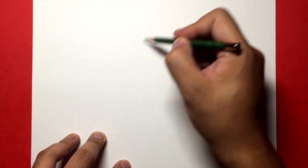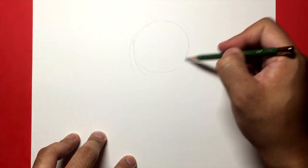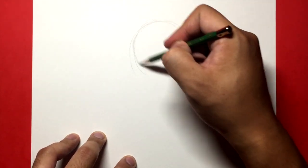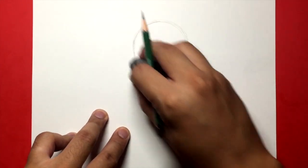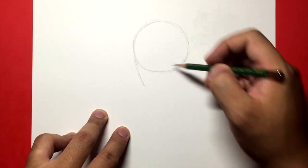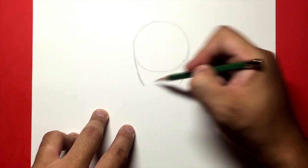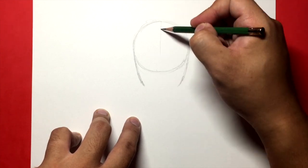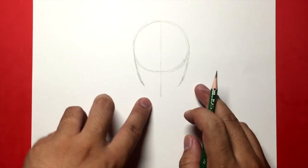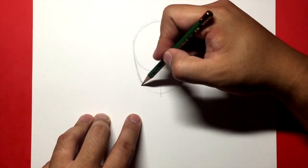I like to use cardstock because it makes it easier to erase the page and to ink without bleeding to the other side of paper. As you're watching this tutorial, remember that you can pause at any time to catch up on your drawings. We all draw at different speeds so find a pace that works for you and stick to it. Having said all of that, let's get right to the tutorial.